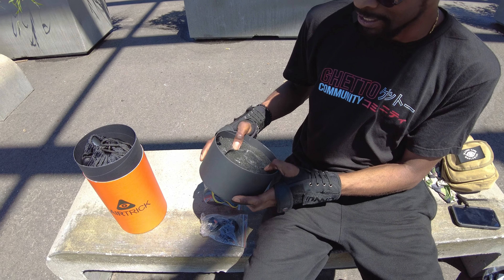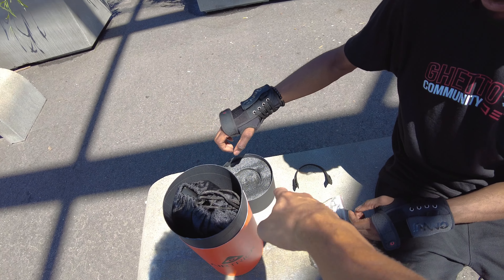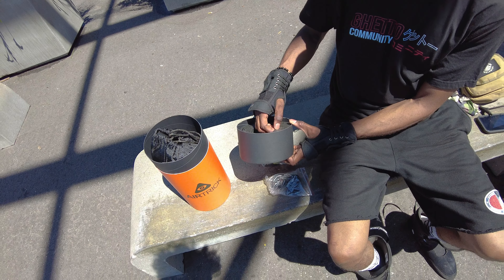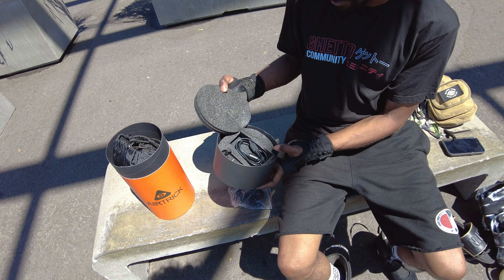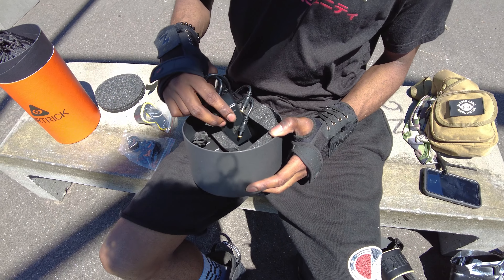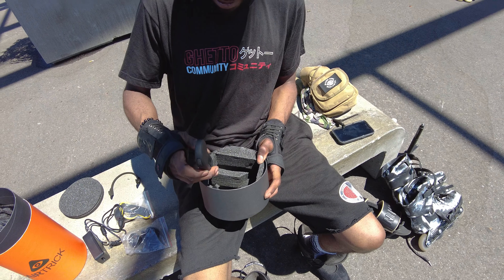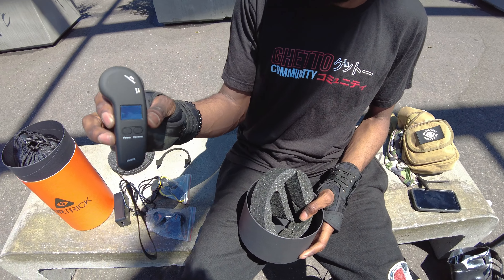Nice foam on the inside. Sturdy. We got a hidden compartment. So we have a charging cable, Airtrick, and the remote, which is fire.